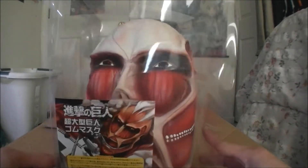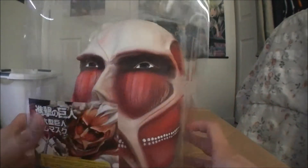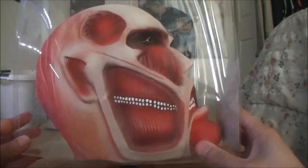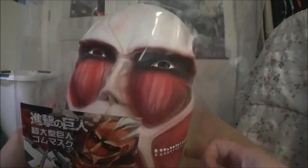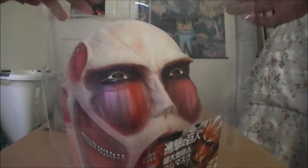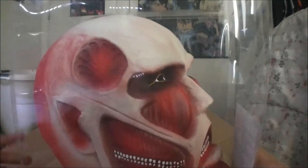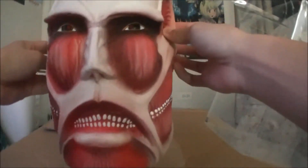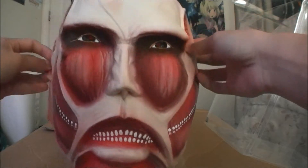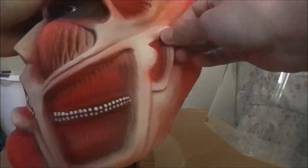Hey, what's up guys, psycho fanboy here. Today we'll be unboxing this beautiful Colossal Titan mask — check that out! I got this from Anime Expo at the Jaylist booth for about $70, like I said in my previous video. Look at that beautiful face, how can you not like that?